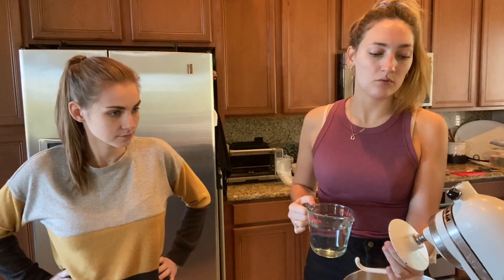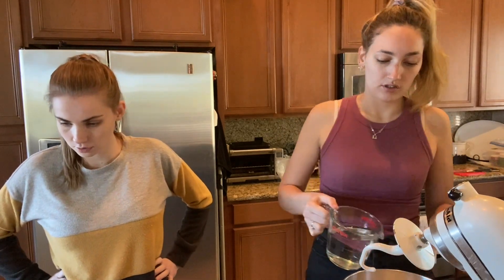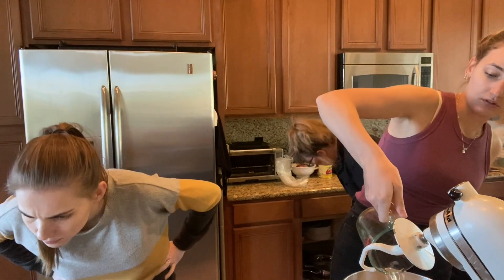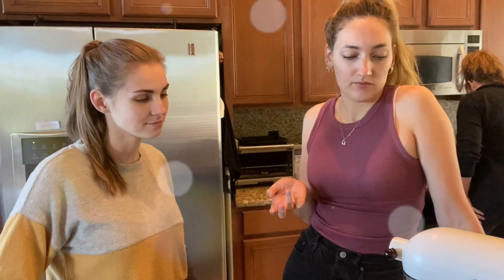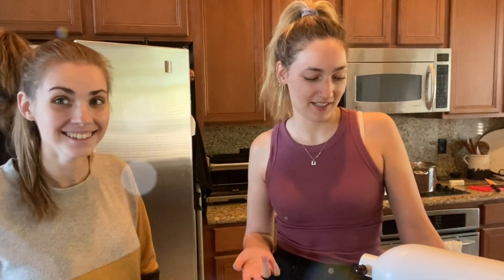And here's two cups of water. There's two cups of water. Tiny Kitchen is an aura — it's a vibe, it's a feeling, it's not necessarily a place. It's a way of life. It's a place in here.